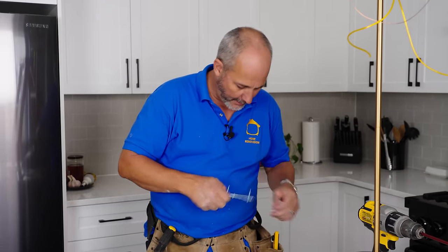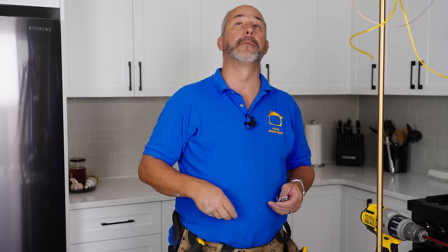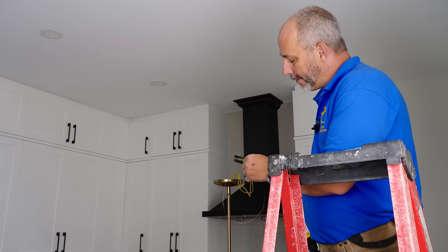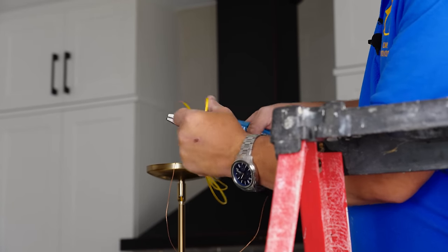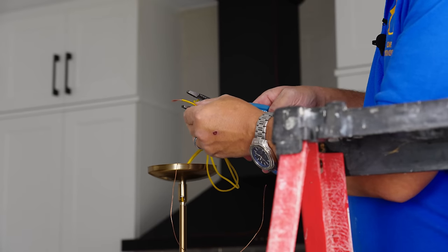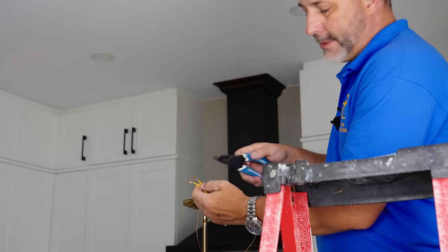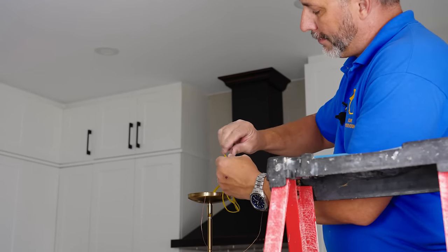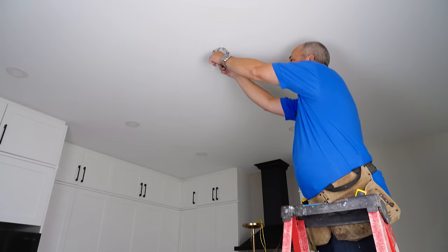These fixture wires are thinner than the house wiring, so line them up at the 16-gauge mark on your stripper and strip them. Use the 16 mark so it takes off the outer cap without cutting the carbon fibers, turning it into a more robust wire. Get your assembly ready — hold one screw, put your drill on the other screw.